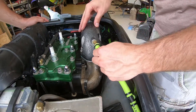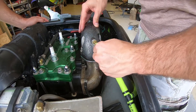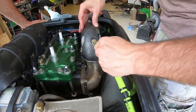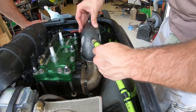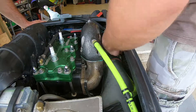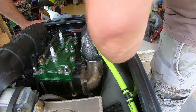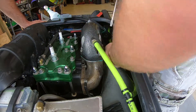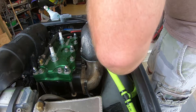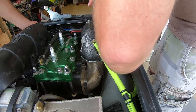Most torque wrenches aren't that accurate. I need to send that off this winter and have it recalibrated — you're supposed to do it every three years and I've owned it a lot longer than that. It might be a little off, could be a pound or two off, but it gets you in the ballpark.